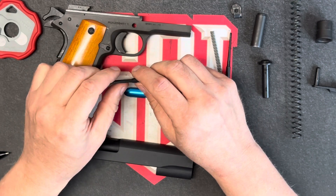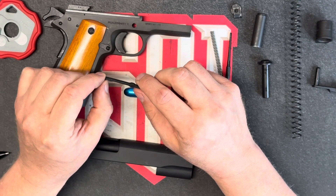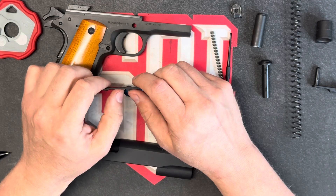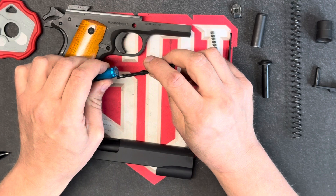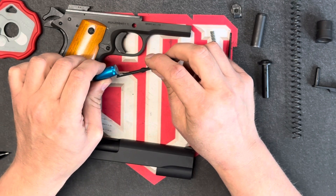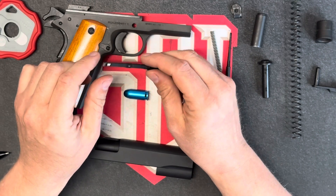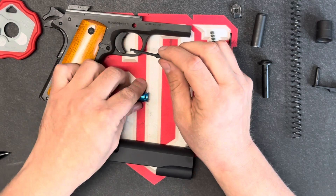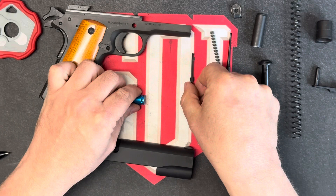If there were alterations done to this — maybe somebody filed it too much or bent it too much — it could cause issues getting that hook over the top of the ammunition during extraction. This interacts directly with the cartridge, so that would be the component interaction. That completes the extractor.